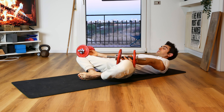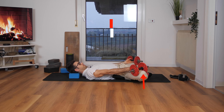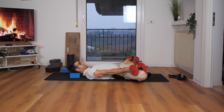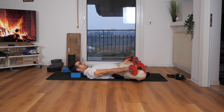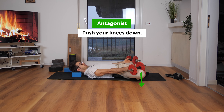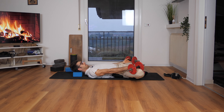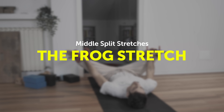A couple of tips here. You can apply PNF contraction to increase the stretch, which means you push your knees up against your hands and resist for 10 to 20 seconds, then stop, inhale, and on the exhale get deeper into the stretch. Alternatively, you can squeeze your glutes and push your knees down for 10 to 20 seconds, then stop, inhale, exhale, and try to get a little deeper into the stretch. This is a fabulous one for your middle split.